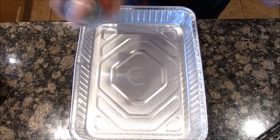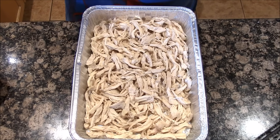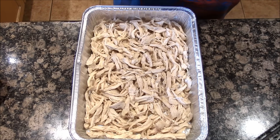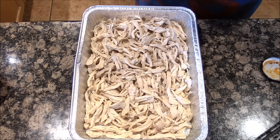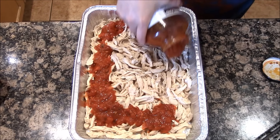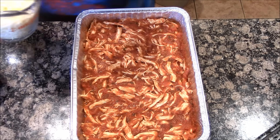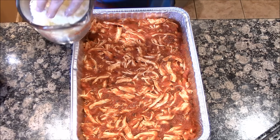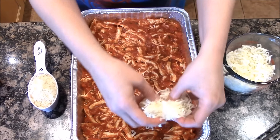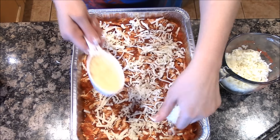First thing you're going to do is spray your pan. We're going to layer the chicken at the bottom, then put the marinara sauce and mix it with the chicken — about one jar, 28 ounces. Then we're going to dump the cheeses on it. I'll do a layer of mozzarella and then some of the Parmigiano-Reggiano, doing layer upon layer.